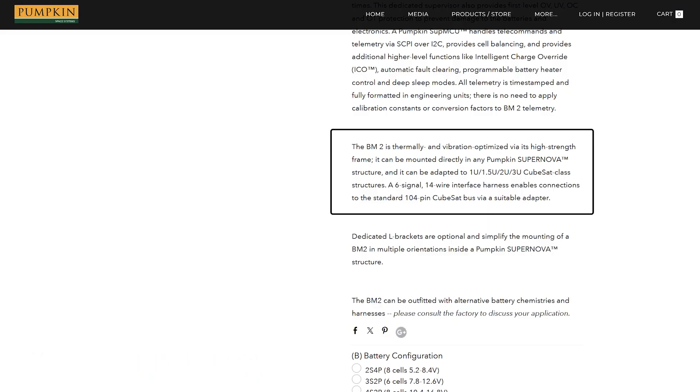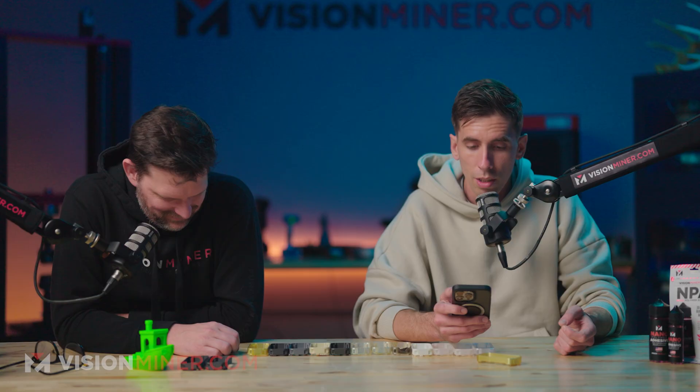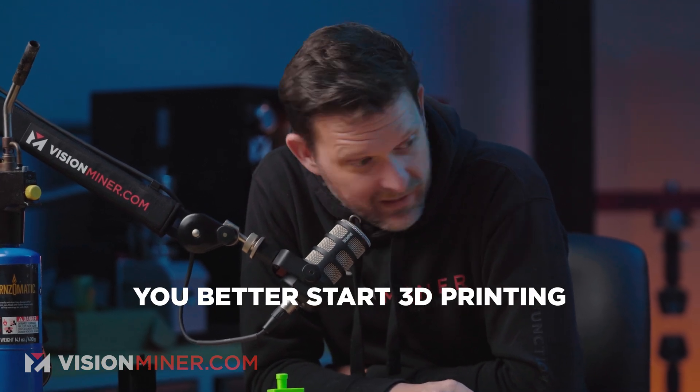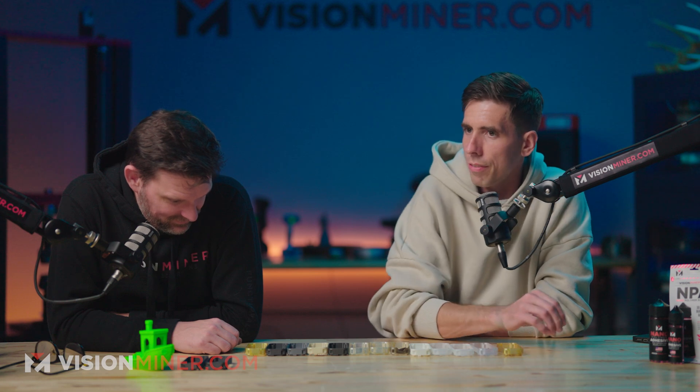The BM2 is thermally and vibration-optimized via its high-strength frame. It can be mounted directly into any Pumpkin Supernova structure — which is a CubeSat — and adapted to 1U to 3U CubeSat-class structures. A 6-signal, 14-wire interface harness enables connections to the standard 104-pin CubeSat bus via a suitable adapter. So if you want to charge $10,000 for an 18650 battery pack, you better start 3D printing. Fascinating clients, fascinating people, fascinating projects.